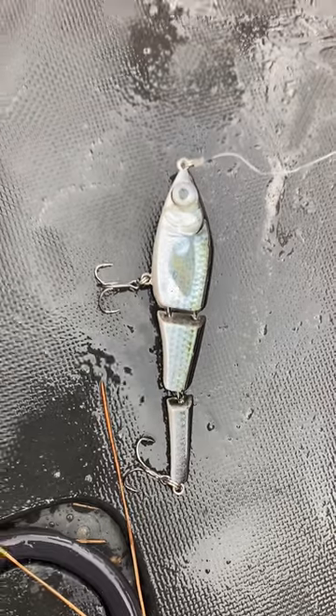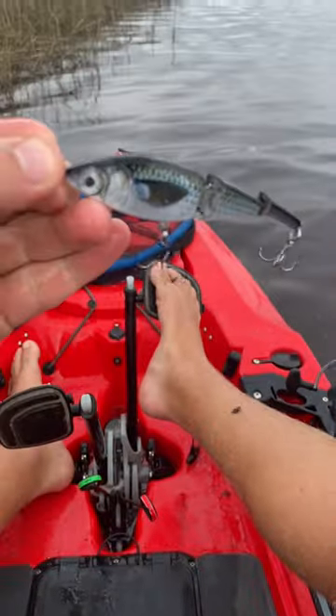It's always hard to pick a mirror lure when there's so many options, but I grabbed this joint swim bait and I'm so glad I did. As you can see, it just has beautiful action.